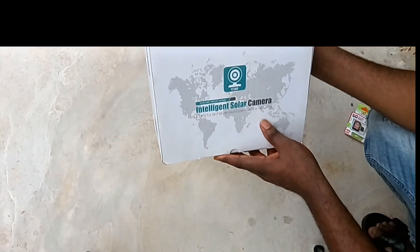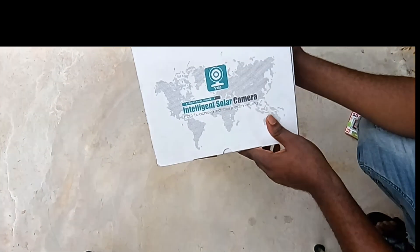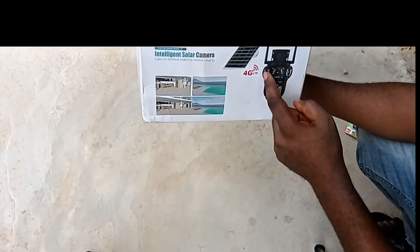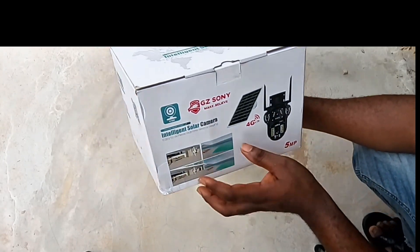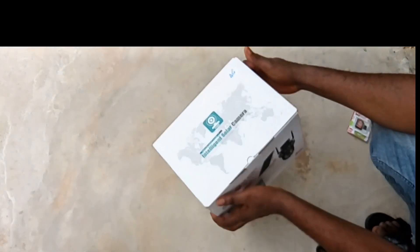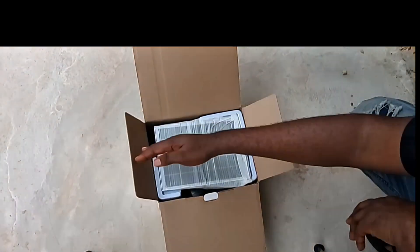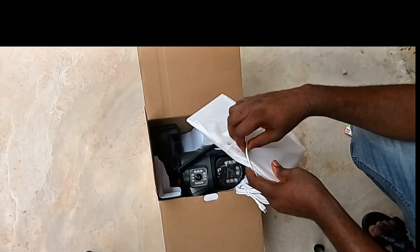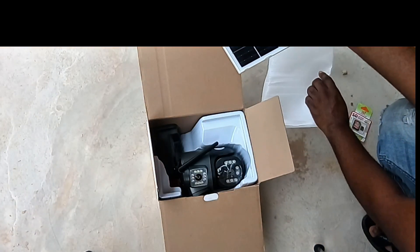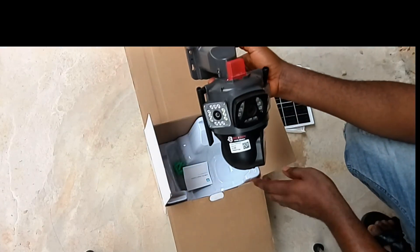Hello friends, welcome back to my channel. Here is the V380 Pro app intelligent solar camera. It has four lenses — three are fixed and one is rotatable downward. Here is the QR code to scan to download the app to your mobile phone. Let's get started with the mobile setup and installations. This is the camera solar panel. Here is the full lens PTZ solar camera.